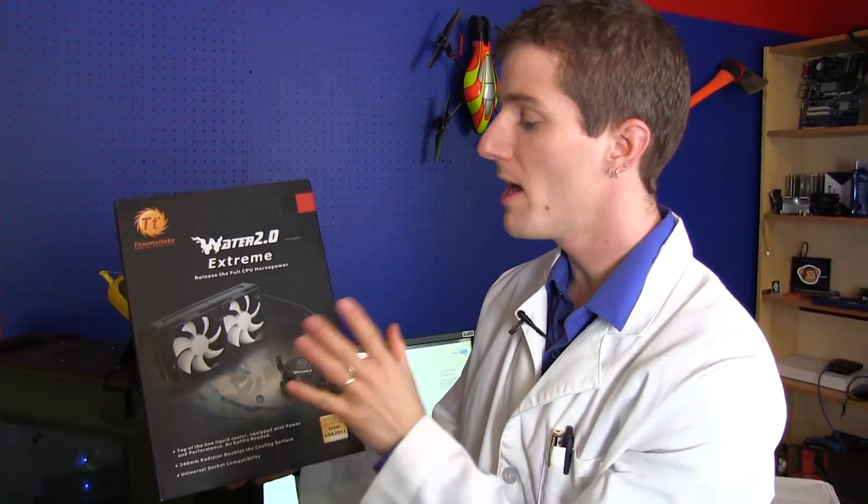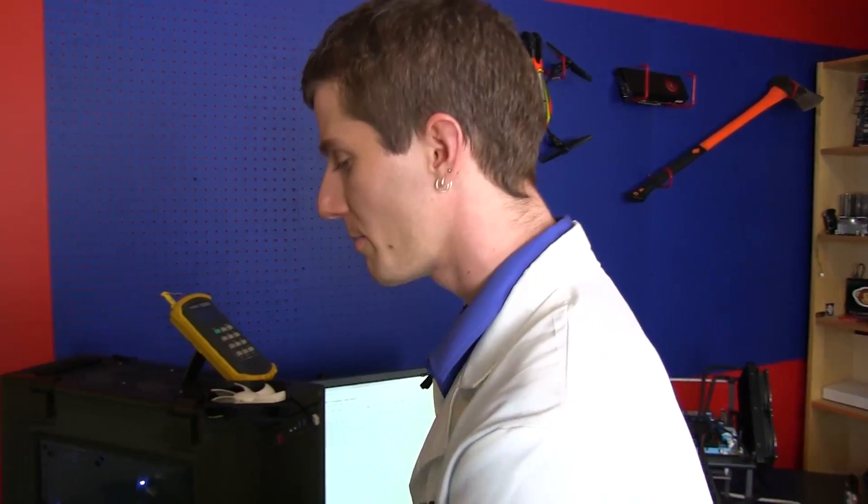Welcome to Linus Tech Tips. Today's video is our review of the Water 2.0 Extreme. I want to spend a little bit of time explaining our testing methodology before we go any further.